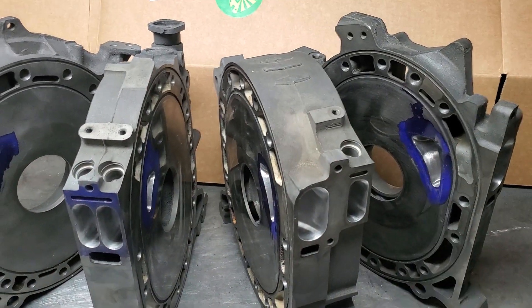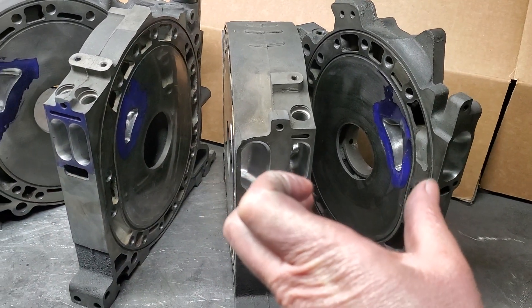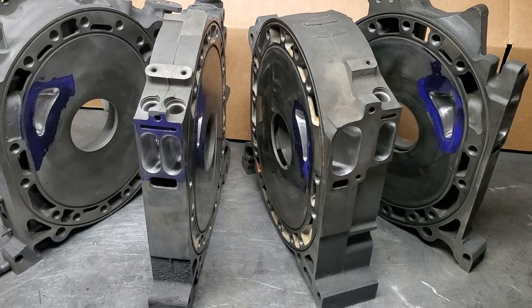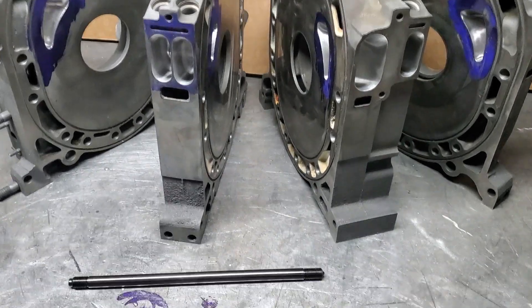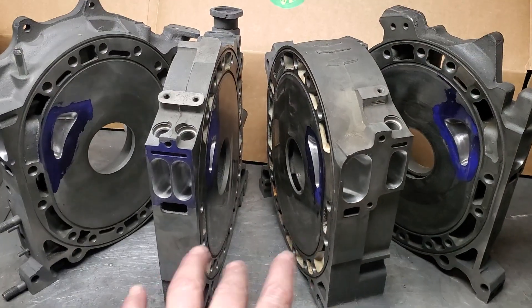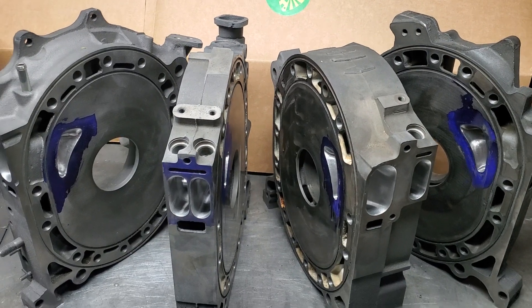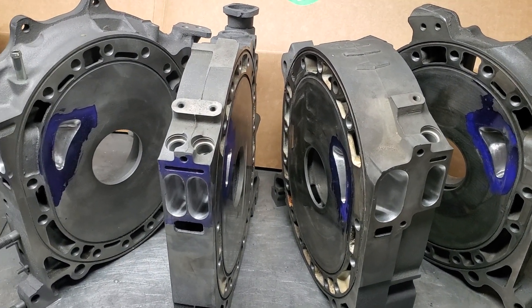In the 20b we keep two 13b-length studs and use the two OEM front short bolts to allow for assembly and disassembly. But the rest of these studs — that's one of the 13b ones right there — the rest are all full length. This heavily reduces expansion and twist in multi-rotor blocks.